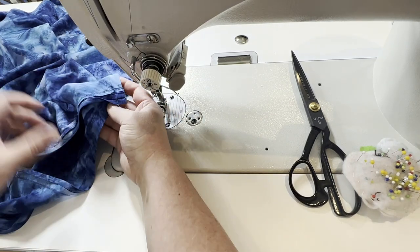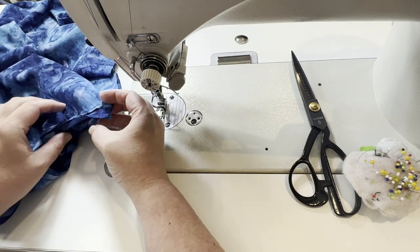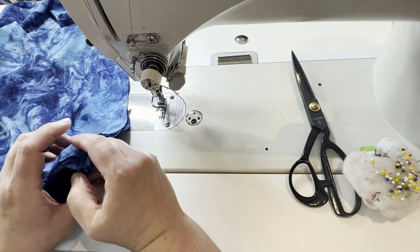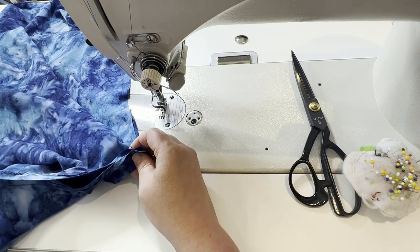So now we've sewn all the way up through there. And actually I'm going to finish that off real quick — let me hit this with the serger real quick. And then I'll meet you right back here and we'll finish off this armhole.